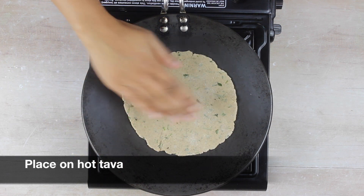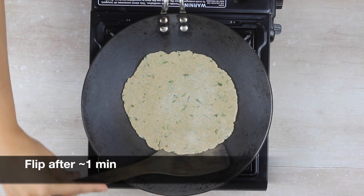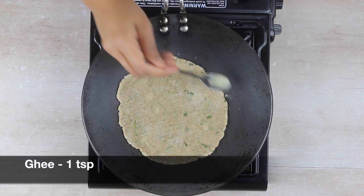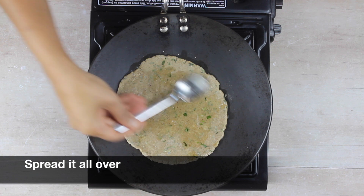Now place our paratha on a hot tawa. After about a minute, gently try to flip the paratha. Now apply around one teaspoon of ghee on both sides and spread the ghee evenly all over the paratha.